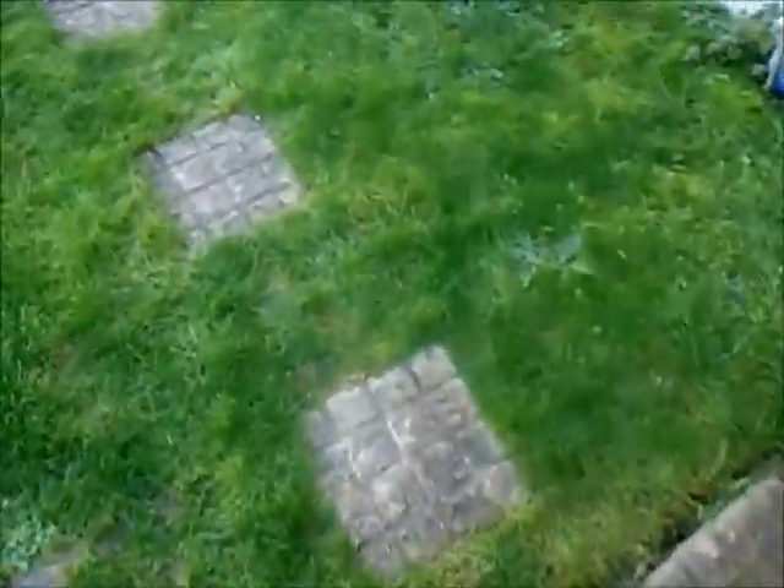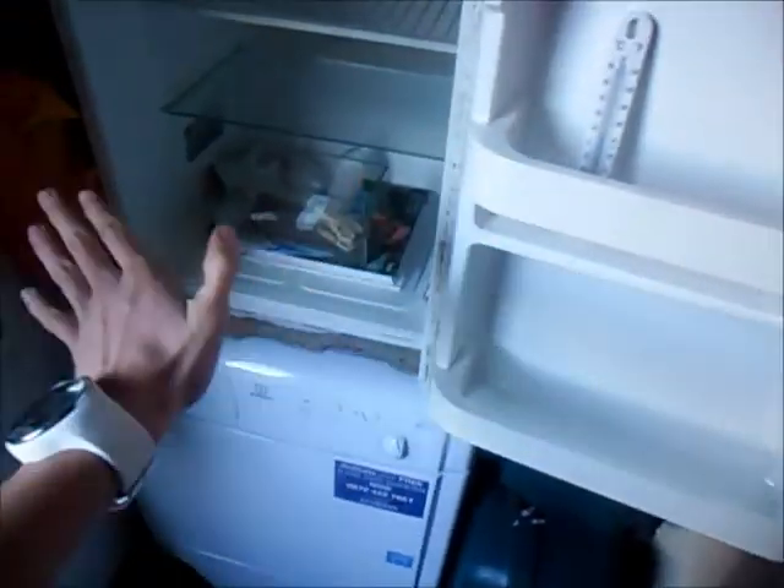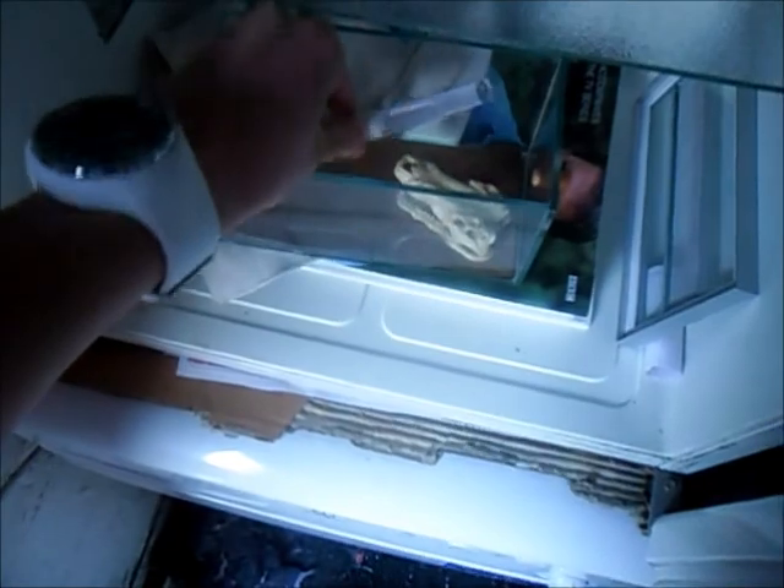Hey guys, this is Ante Britannia and today I thought I'd make a video on my Manica Rubida hibernating. At the moment they are in my garage and in this fridge. This fridge is not working — we haven't turned it on. We turned it on in the summer, but here is the Queen and I have a little thermometer here so I can check on the temperature.